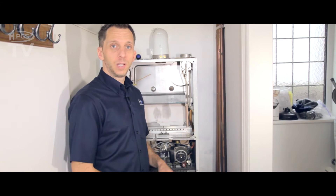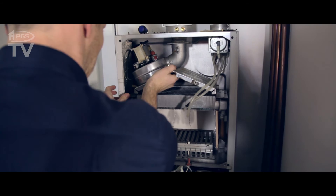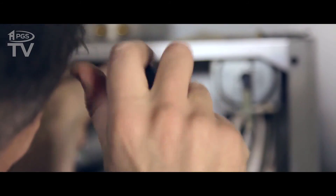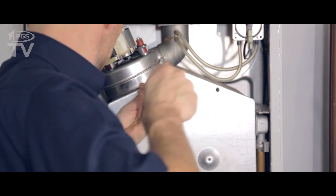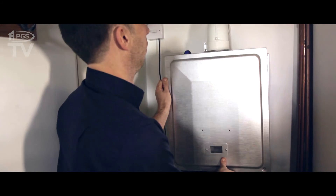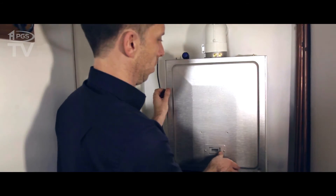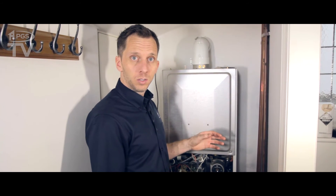We've cleaned it all out and everything else looks like it's in good condition, so now we're just going to put it all back together. That's the boiler all put back together. Now we're going to turn it all back on, run some tests, make sure it's working okay.